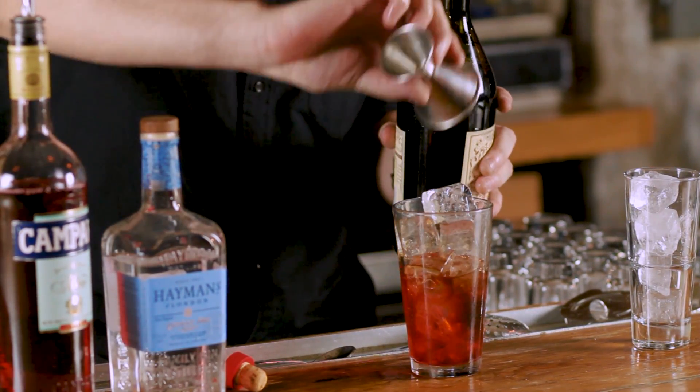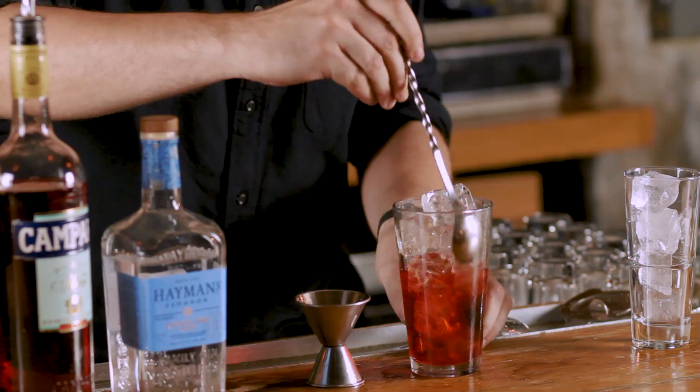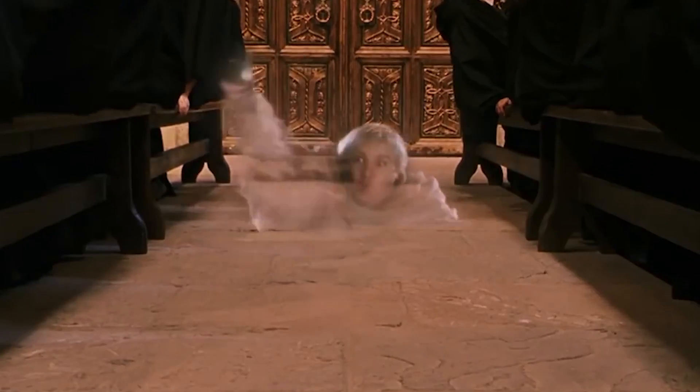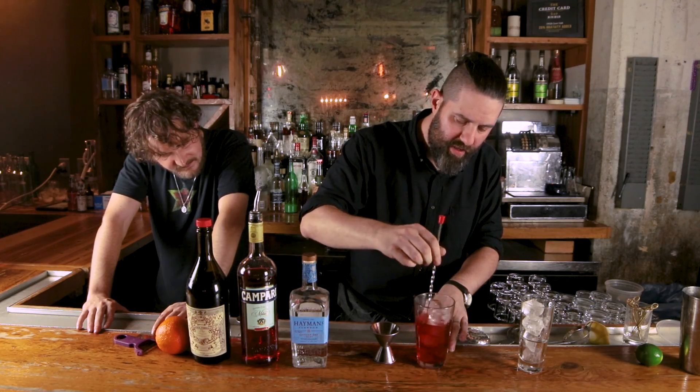Sweet vermouth is one of my favorites, I won't lie. So then we're gonna stir, because it's all spirit. If you shake it you're gonna add too much air, too many bubbles, and it's gonna dilute your drink.